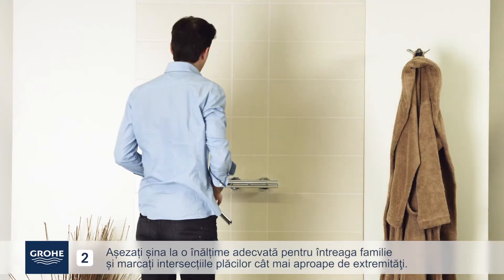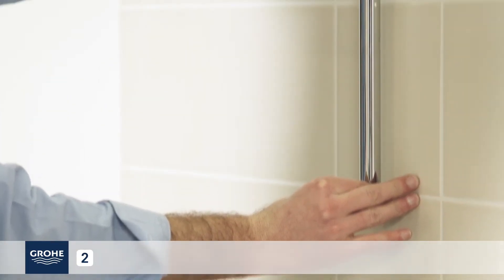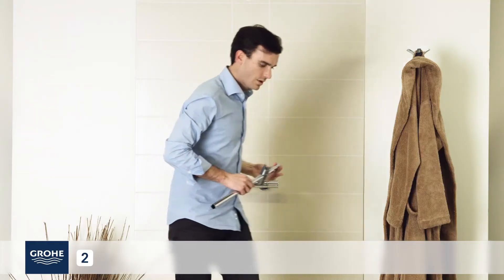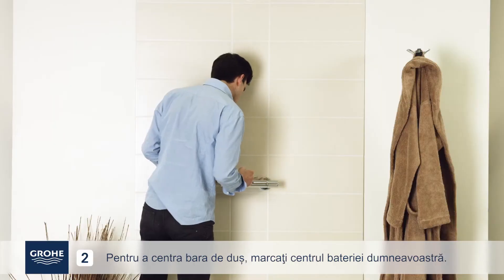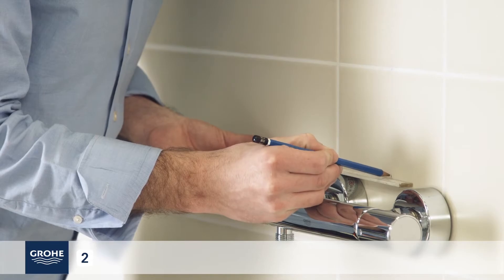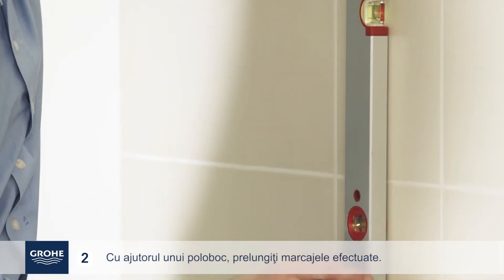Place the rail at an appropriate height for the entire family and mark the tile intersections closest to the ends. To center the shower rail, mark the center of your mixer unit. Using a spirit level, extend your marks.